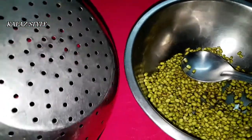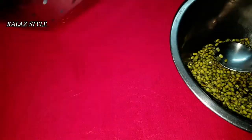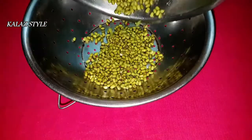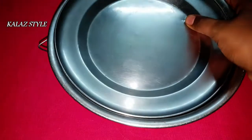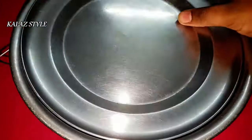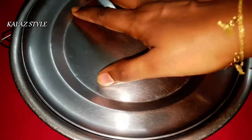Now I'm using a colander bowl — you can see there are many holes in it. Fill the grains into the bowl and spread them nice and well. Close with the lid, or you can use a wet kitchen towel to cover it. Place a bowl at the bottom of the colander and allow the grain to germinate for a minimum of 20 hours.